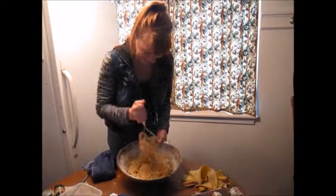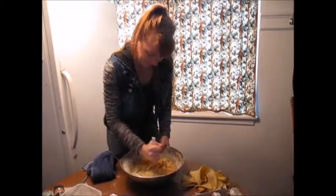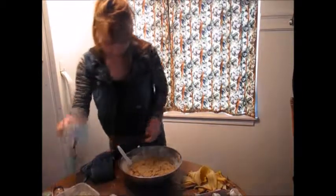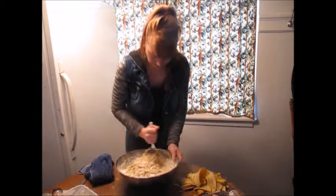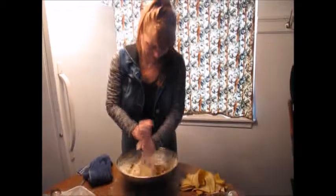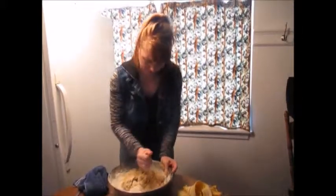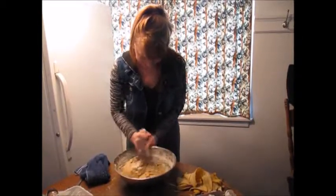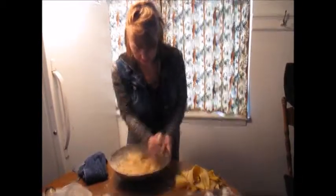Oh, that smells good. Now it's bananas and cinnamon. And six cups of flour. Looks like a lot of cookie dough. So this is where it gets hefty. This really works the wrist out.